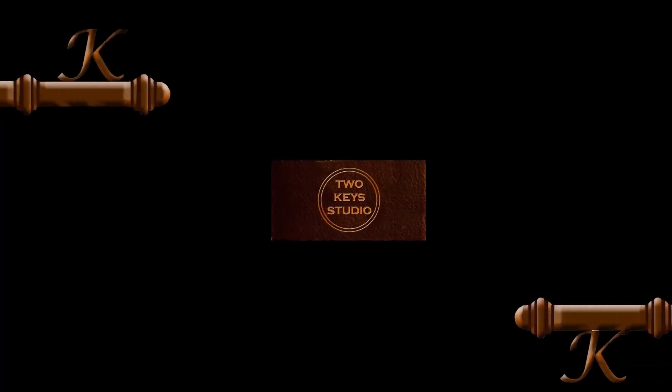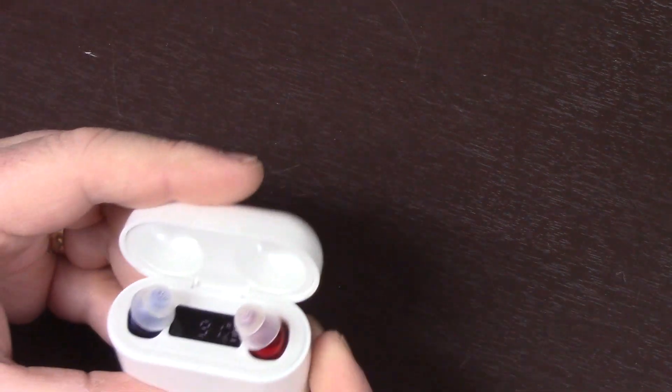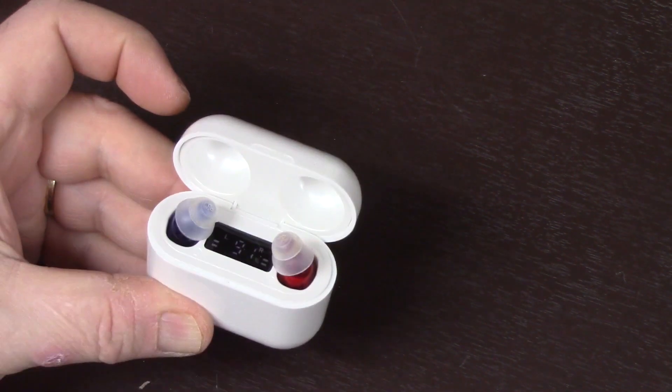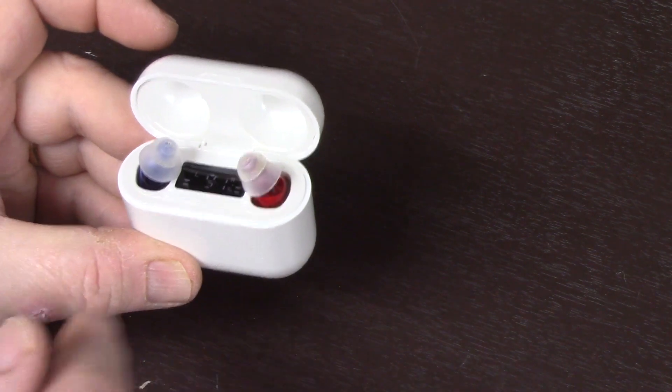This video will be an unboxing, setup, and first impressions of the Jabra 50R hearing aids. I just created a video for the hearing aids I had previously - those were very effective, and were $150, low-end. I really liked them. You can check out that video if you want. These are a tenth of the cost of those.